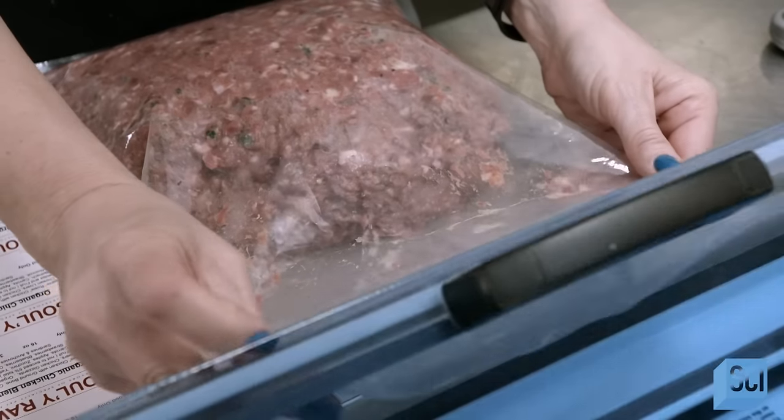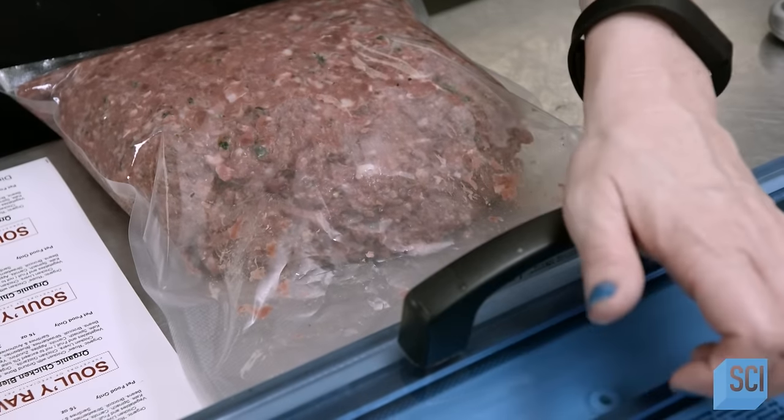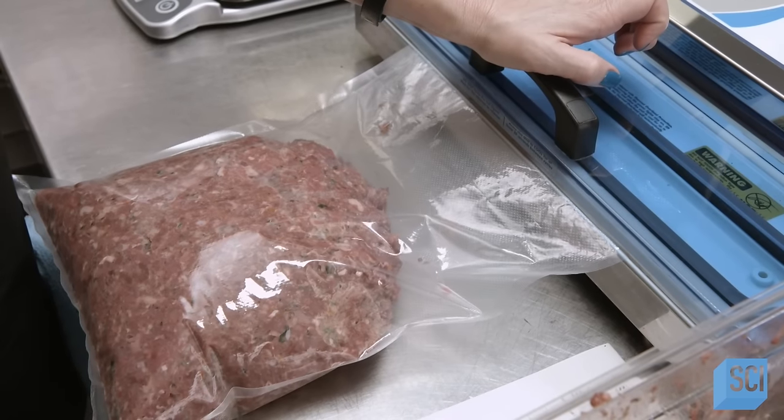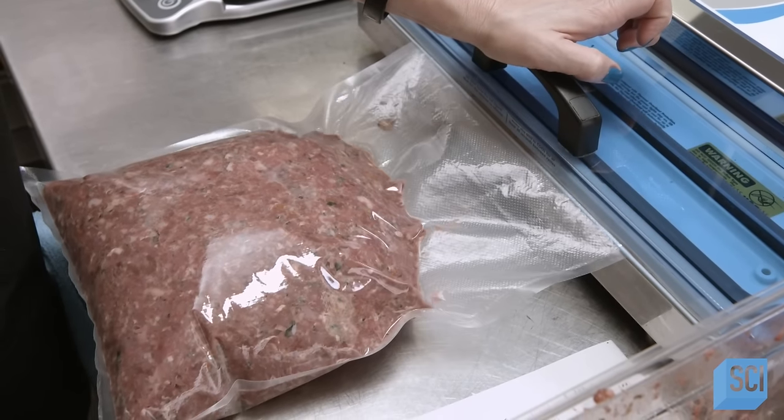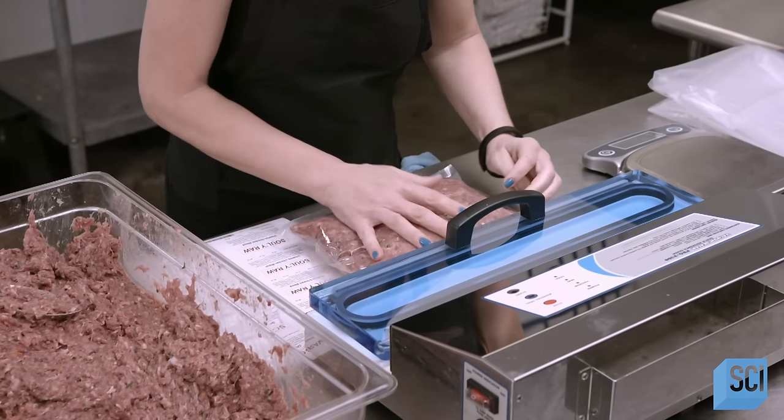The worker divides it into 5-pound batches and scoops it into bags, then vacuum seals the bag. Removing all the air inside will allow the raw blend to stay fresh longer. Refrigerated, it should last for up to 10 days, and if frozen, it should be good for several months.